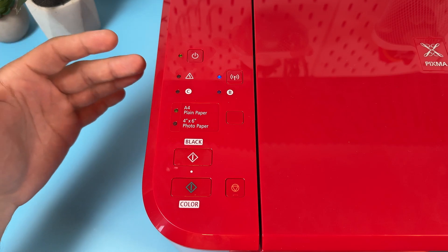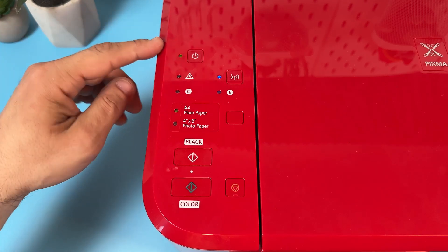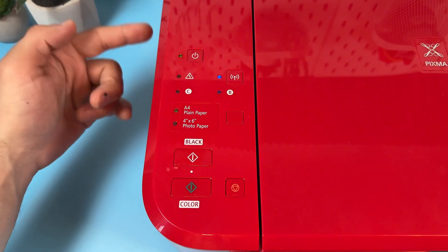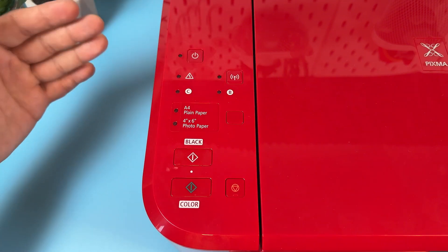Its firmware is actually outdated and buggy, so if you do not do a manual restart you can fail on the next setup. Press the power button, wait for power off, and power on back again.